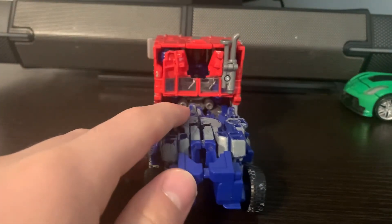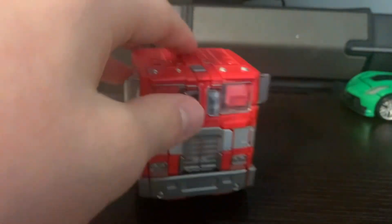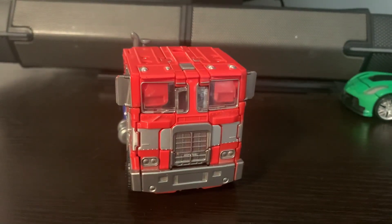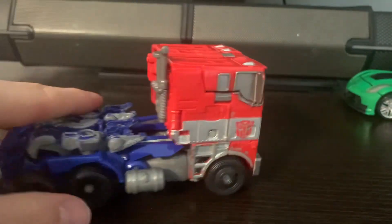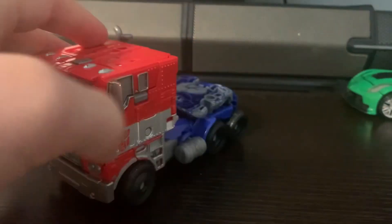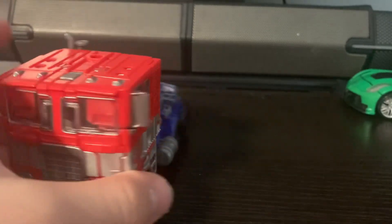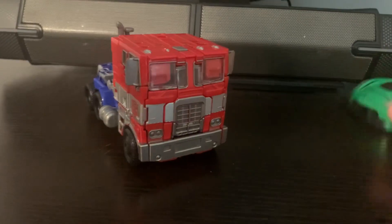It's got no kibble at all for an Optimus Prime, apart from this one part — but that's easily ignorable. This just looks amazing. It's a dream come true figure. I've wanted this figure for years and I finally have it, and it didn't disappoint at all. This is amazing.